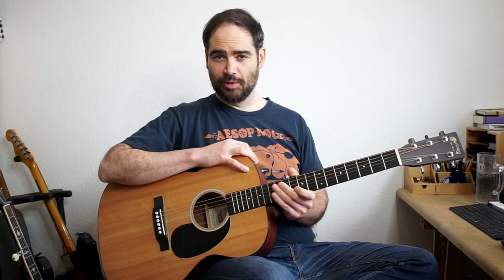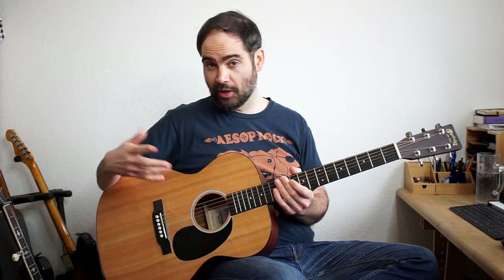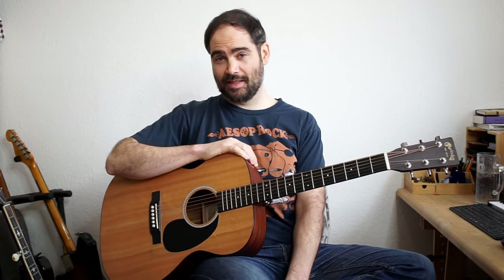Hey everybody! Welcome to this short video lesson where we're going to be talking about this old delta blues style of fingerpicking. Essentially what we're going to be doing is playing quarter notes with our thumb on — in this case the E string, but it could be another string — and then melodies with our fingers. When I teach this technique I love to show Smokestack Lightning and Susie Q, so we'll talk about those ones today.